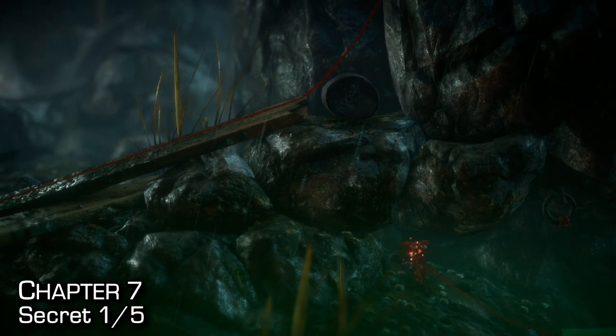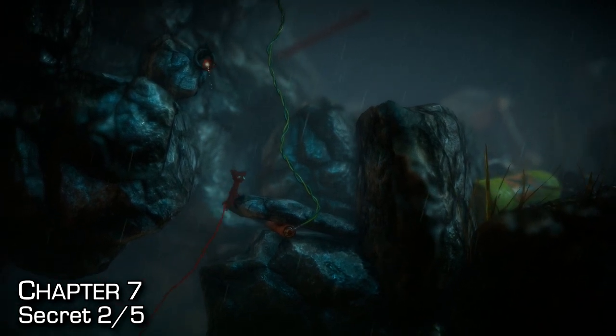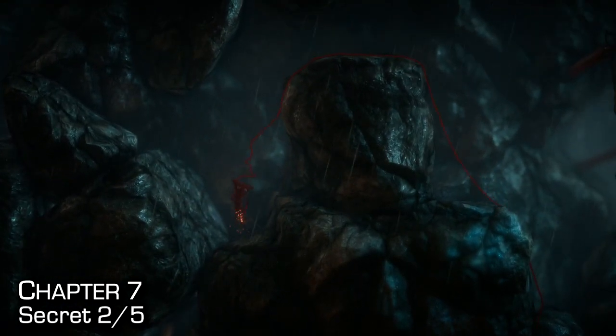Eventually you'll make your way to the secret. Once you're here, feel free to reload the checkpoint so you don't have to swing back. The second secret in this chapter is pretty easy — I honestly don't even know if you can beat the level without getting it. Jump up onto here, pull the rock down, make sure you're on the right-hand side of that rock, and you'll get flung right into the secret.